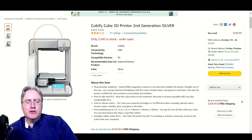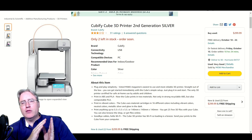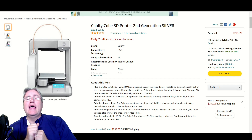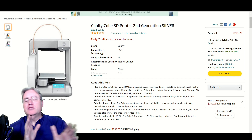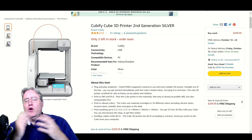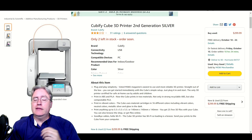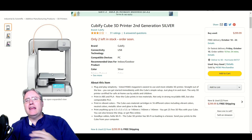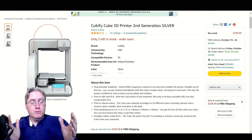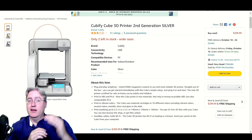The Cubify 3D printer was bought by 3D Systems — it was 3D Systems' first attempt at getting into the home market, and it was an abysmal failure for a number of reasons. It had chipped filament, it was overpriced and undersized. It was well engineered, but there were 3D printers at the time that delivered a lot more in size and capability for a lot less money.